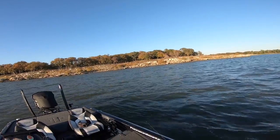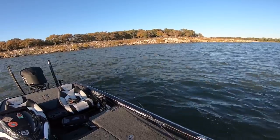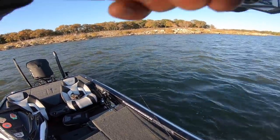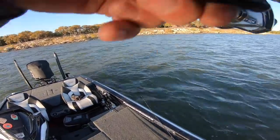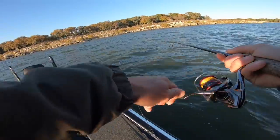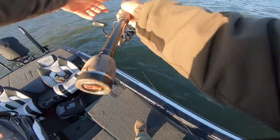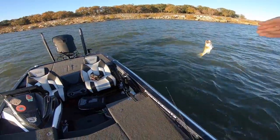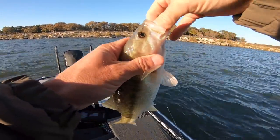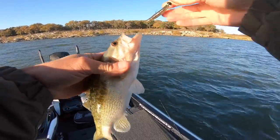I got another one on — another one on, just like that. He was on it like white on rice. I barely moved it. Man, light, light, light bite. I'm surprised I did not feel that with using braid. A little spotted bass. Normally you always feel those guys — they're voracious. You know a spotted bass will love these things. Look how much they're choking it. It's crazy.